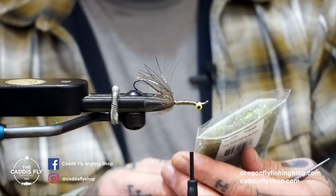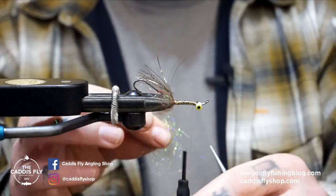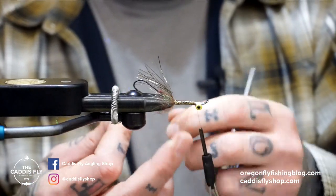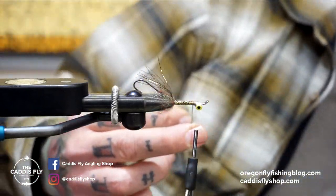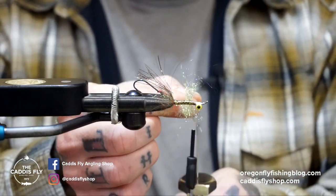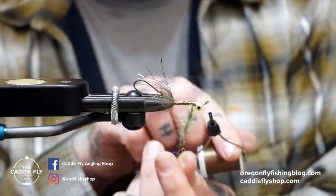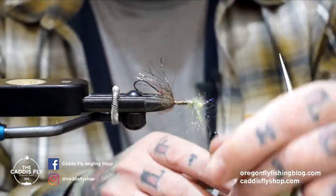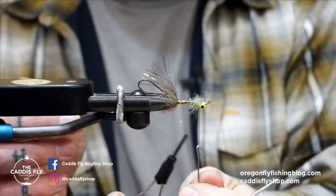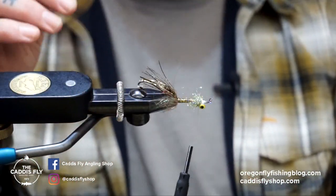Next we're going to take some ice dub olive brown — just a little tiny bit like that. Since this is 10-aught thread I'll double up my composite loop, untwist, and grab my dubbing spinner. Set that in there and spin it until it looks about like that — you don't want it like a cord, you want it to be kind of bushy and going everywhere. Wrap that around, then take that one last bare thread and wrap it around, spin my bobbin around it a couple times to really lock that in. Cut that thread off — that's really the only dubbing loop we're going to do.